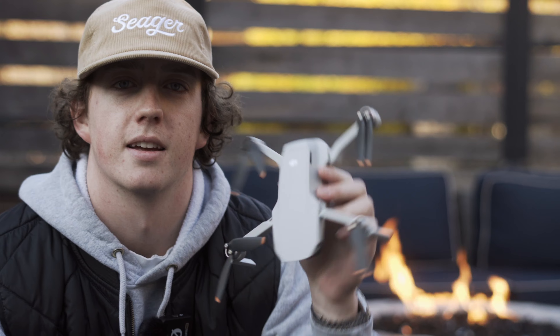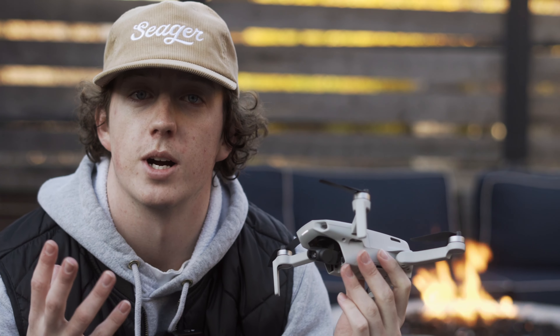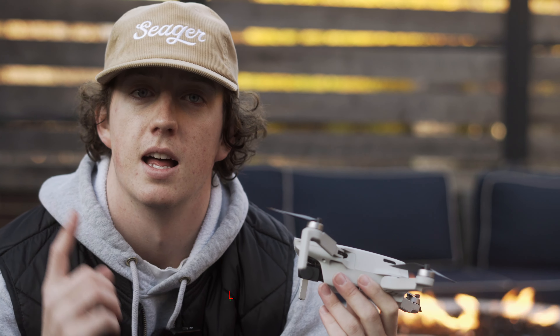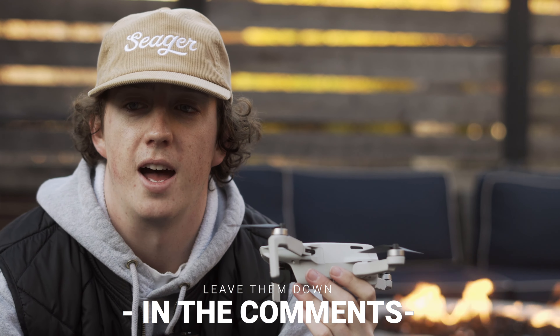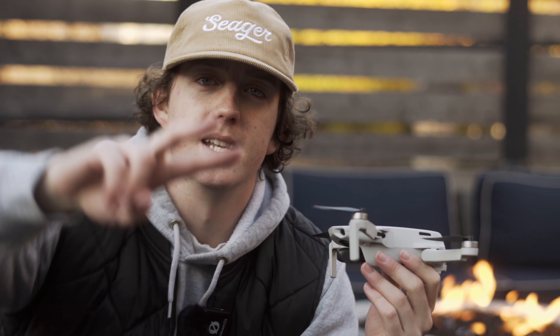As I return this drone home, I hope these tips were super helpful for learning how to get the most out of your drone shots. If you have any other questions about drones, cameras, or anything else you want me to cover, let me know and I can make another video on that. Have a beautiful rest of your day and go create something. Peace.